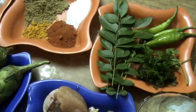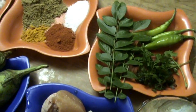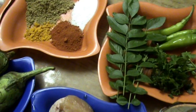Hi friends, welcome to South Indian Cuisine. Today I am going to show you one more chicken recipe.